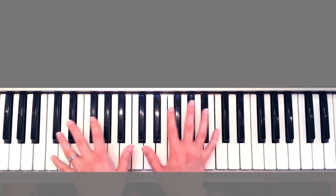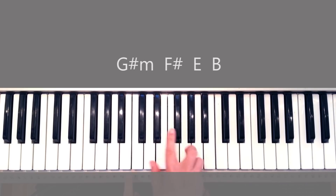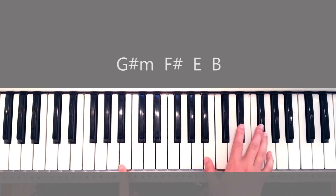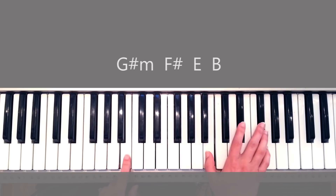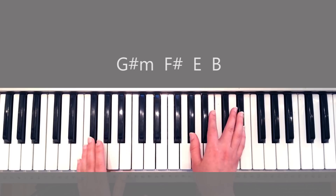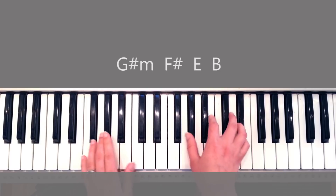Very deep notes here — playing G sharp minor, F sharp, E, and an inverted B. Instead of playing the B up high, I'm playing it low because the introduction has really low notes throughout, so I don't want to end it with a high note. But you could use the regular B. So just really simple: G sharp minor, F sharp, then E and B, and you play that through twice.